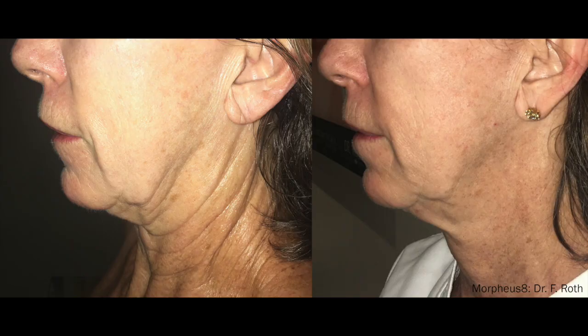Morpheus 8 can treat many different aging concerns. One of the biggest things that people love it for is the skin tightening effect. When it delivers the 24 needles into the lower levels of the dermis, it also has heat energy which is generated by the radio frequency.